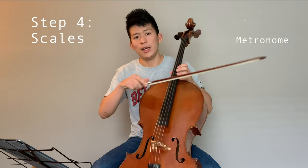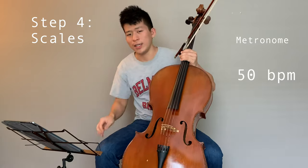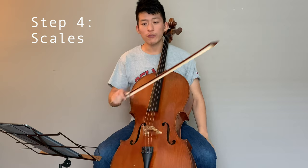One of the ways I practice scales is with a metronome, and I put it usually at 50 BPM. I try to pick the scale in the key of the piece I'm going to play. Then I want to play the scale in different bowings and different subdivisions.